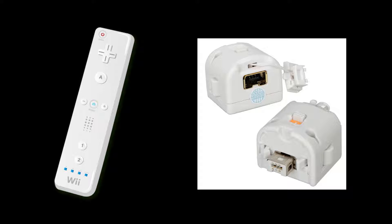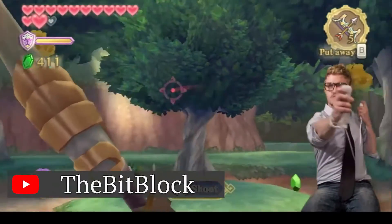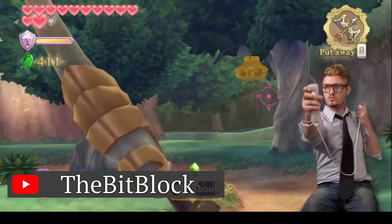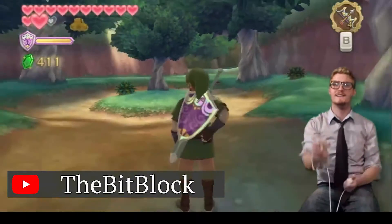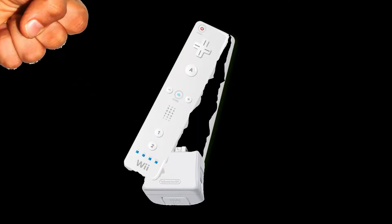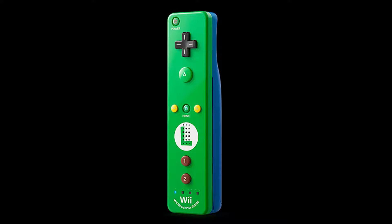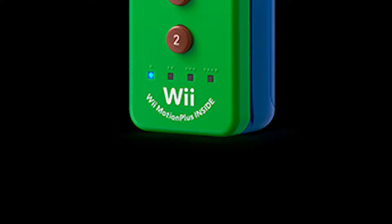The classic Wiimote requires the Wiimotion Plus attachment for some games, notably Skyward Sword, for more complex and accurate motion controls. The difference between the two is that the Wiimote Plus has Wiimotion Plus built into the controller. The most visible difference is that the Wiimote Plus has the words 'Wiimotion Plus inside' printed at the bottom of the controller.